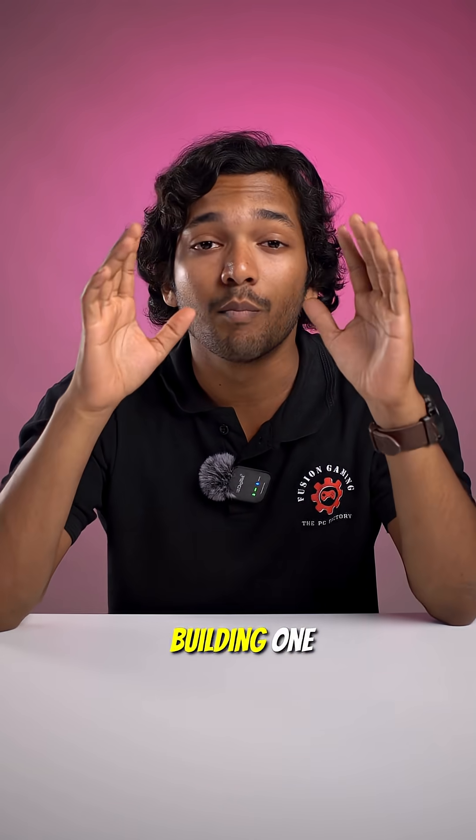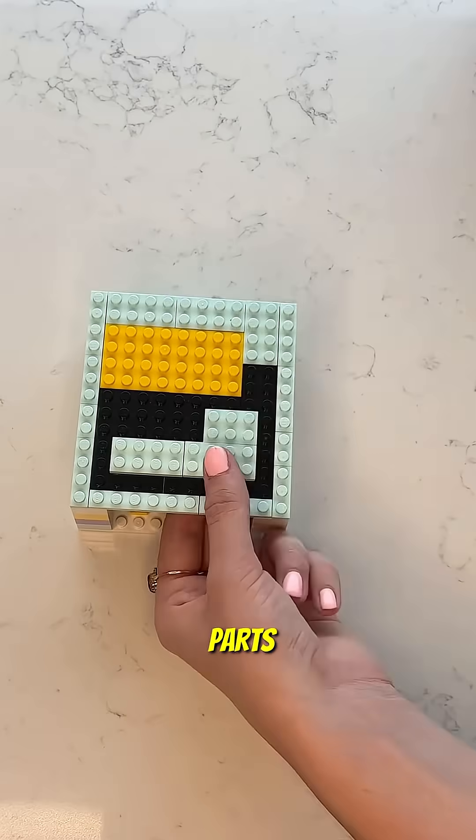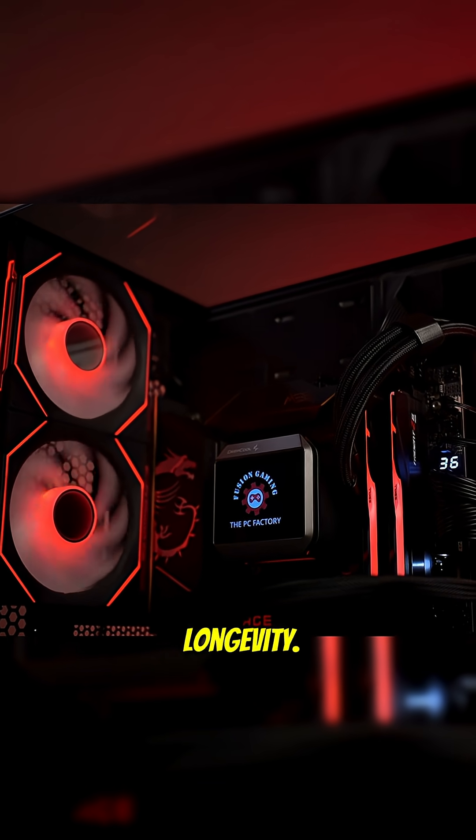Anyone can assemble a PC, but building one that lasts for years is a whole different game. Think of it like this: assembling is like putting Lego parts together — it might work for a while. But building is about precision, compatibility, and longevity.